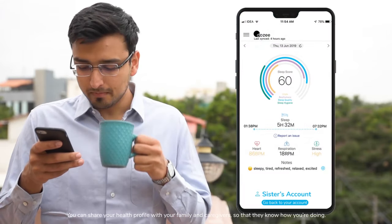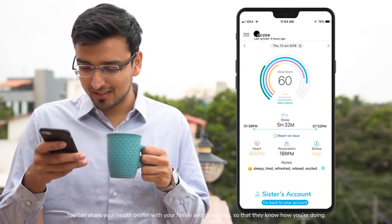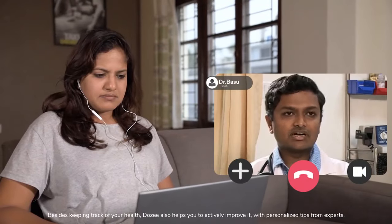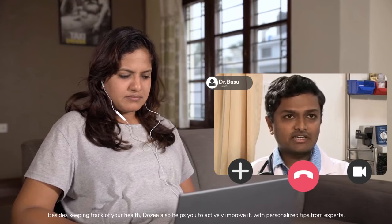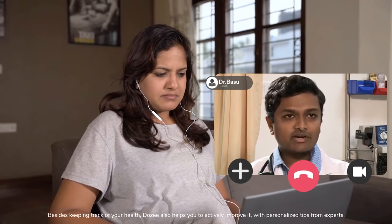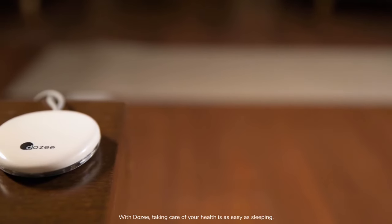You can share your health profile with your family and caregivers so that they know how you're doing. Besides keeping track of your health, Dozy also helps you to actively improve it with personalized tips from experts. With Dozy, taking care of your health is as easy as sleeping.